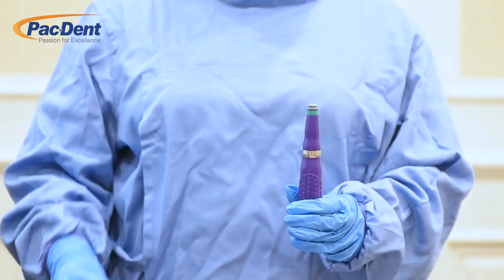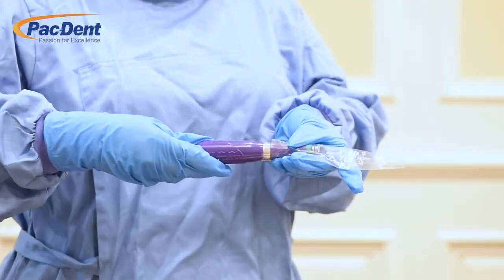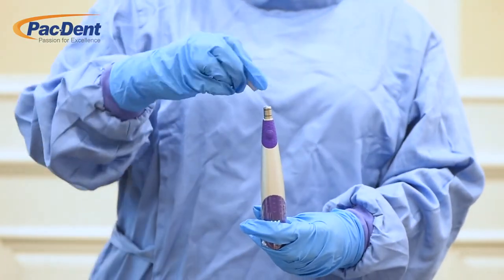To place a disposable barrier sleeve, remove the sheath from the handpiece. Place the disposable barrier sleeve over the handpiece and make sure it fits tight. Then replace the sheath back on the covered handpiece.